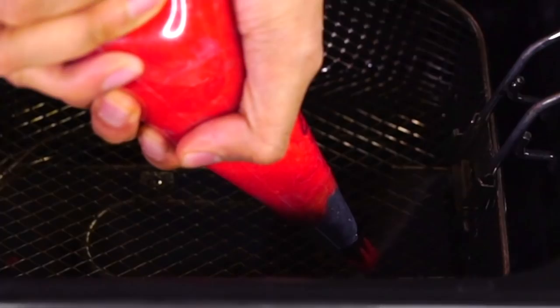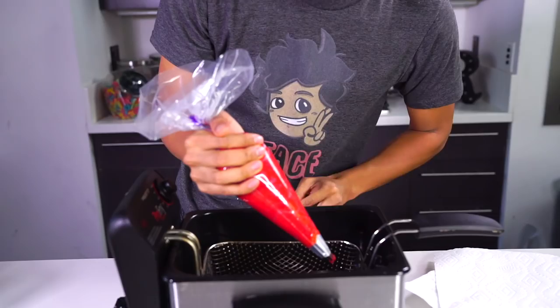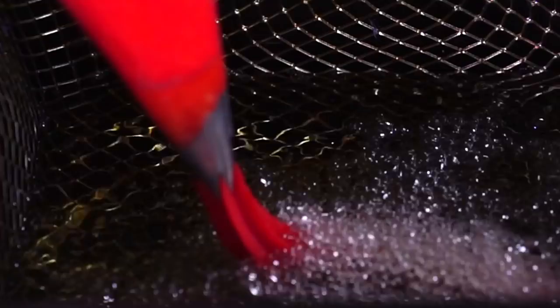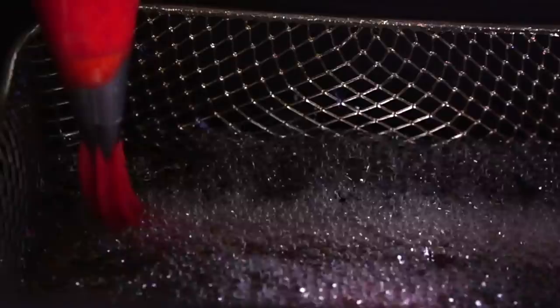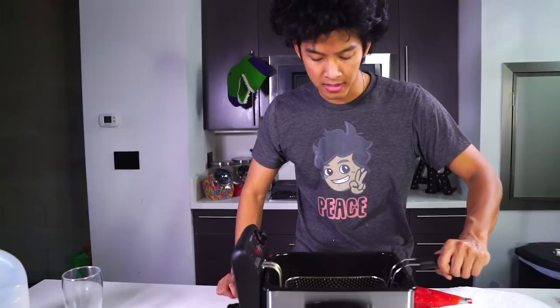I'm going to go ahead and start to squeeze it into the oil, just like this. I'm going to keep squeezing it and squeezing — it's actually pretty hard to squeeze out. Then I'm going to cut off the tip right there and work on one more. Here we go. They're really hard to push out, but I'm going to keep squeezing and push out some more. That one was beautiful. Now I'm just going to cut it off at the end right there and wait for them to come up. Now that I have these beautiful Hot Cheeto churros, I'm going to pull them out and put them on this to dry.